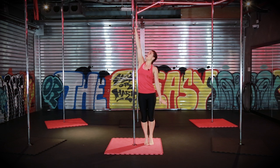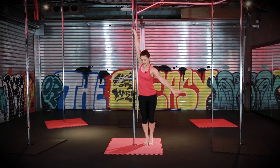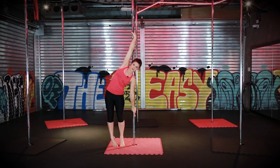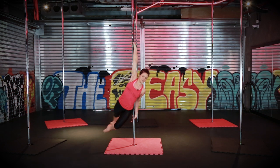Firstly, taking the pole as high as you can possibly reach up on your tippy toes. You're going to jump your feet and your hips around to the other side of the pole. Jump and you're going to place the pole here on your shoulder and do a reverse grab so your hands and your fingers are facing down the pole. You're going to kick your outside leg around and push off your other leg, then you can bend.